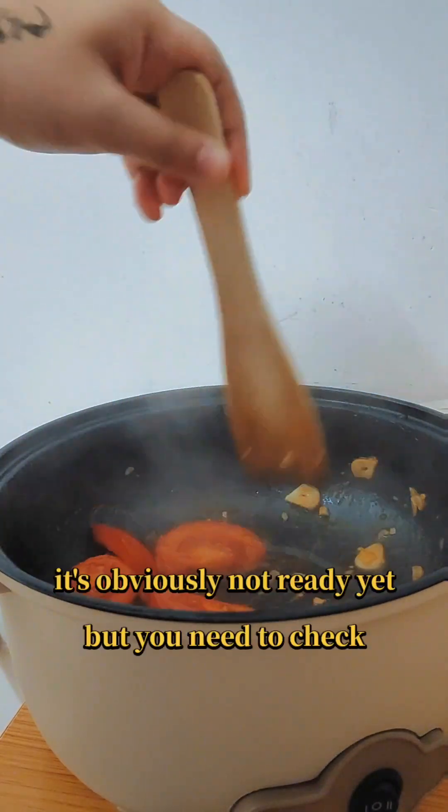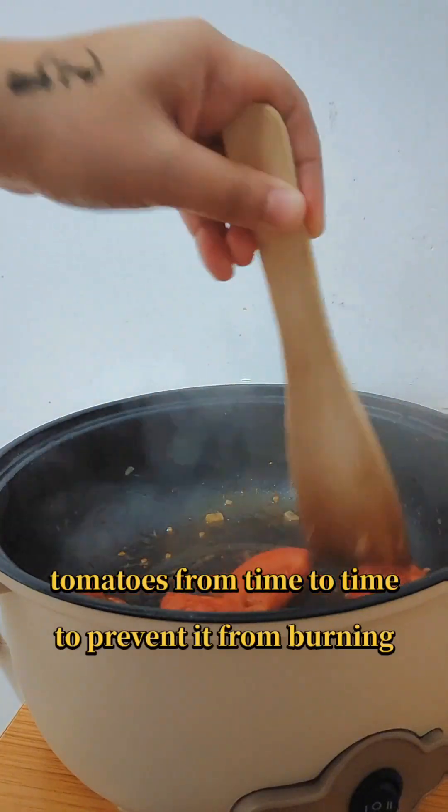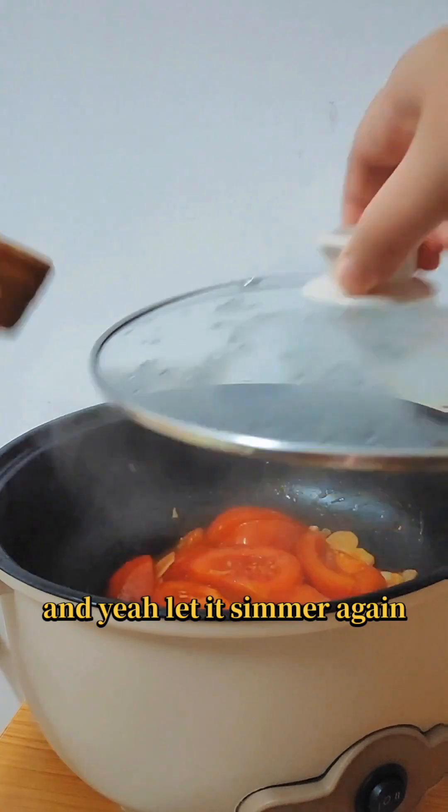At this point it's obviously not ready yet, but you need to check your tomatoes from time to time to prevent them from burning. Yeah, let it simmer again.